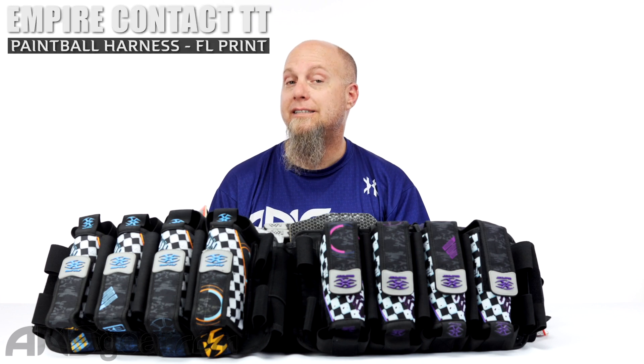Hey guys, it's Rory from ANS Gear. We're looking at some packs today. These are the Empire Contact TT Finish Line Packs right here. These are exclusive at ANS Gear — you can't find these anywhere else. But we do have matching jerseys, matching gloves, matching pants.